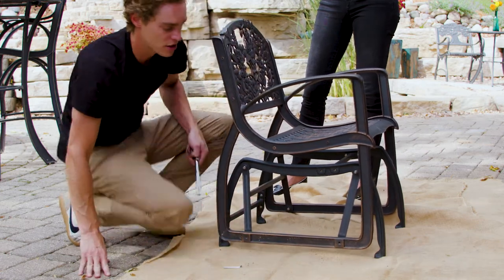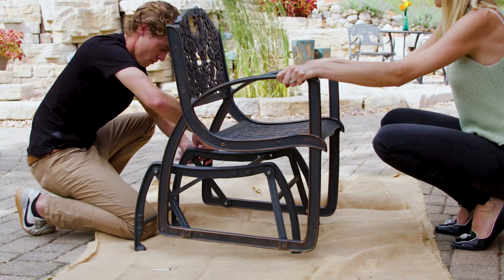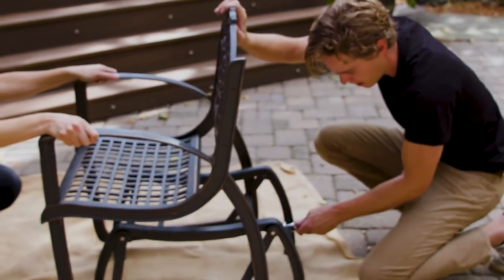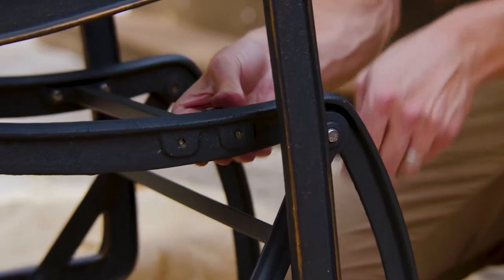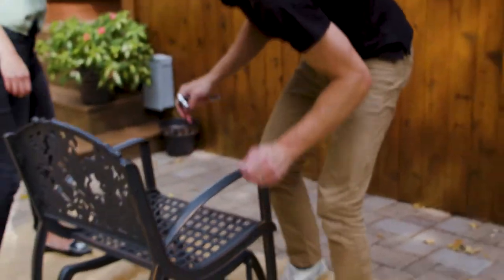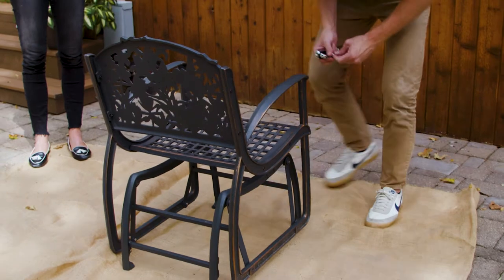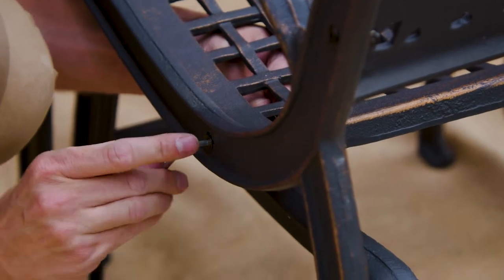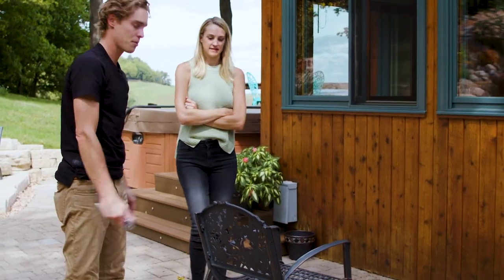You don't need to over-tighten anything — just snug is best. Once the swing arms are tightened down, go ahead and tighten all your braces. Once the base frame is fully tightened, you can tighten the bolts on the seat and backrest. Now that everything is tightened down on a flat surface, your glider chair is ready for use.